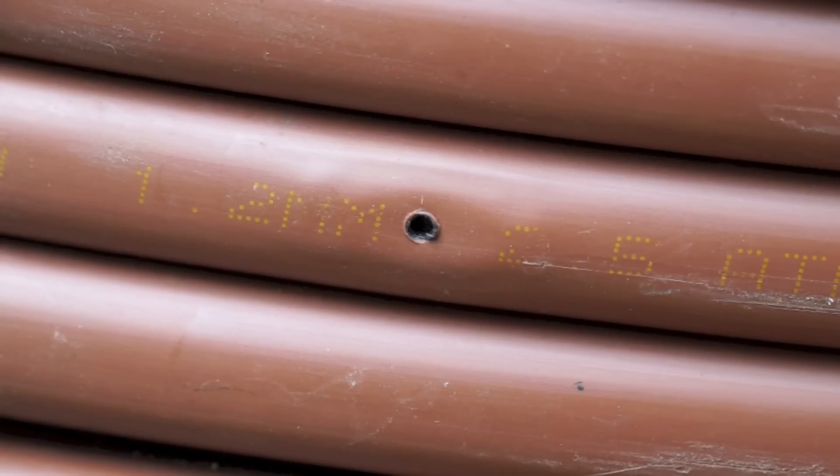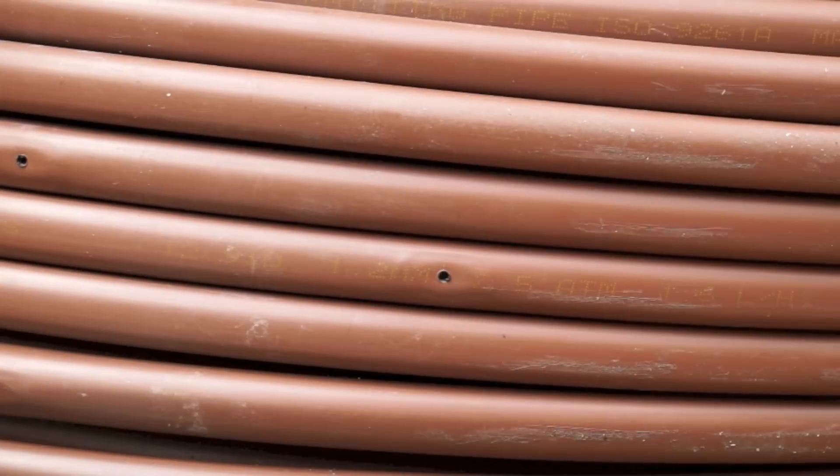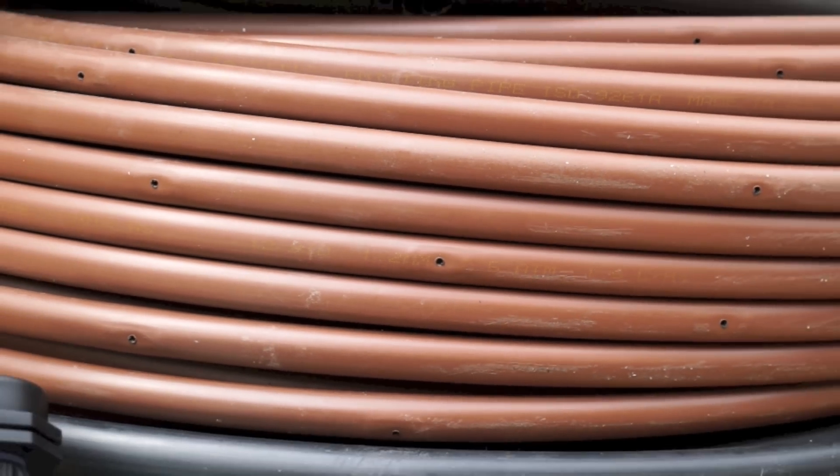Now your drip line — look at the label on the line. That'll tell you the volume of water it puts out and the spacing of the drippers. This one is 1.6 litres an hour per dripper and the drippers are every 30 centimetres. That means every metre of this drip line will put out around 5.3 litres of water an hour. So my tap can comfortably supply water to over 200 metres of this drip line, meaning one zone can't be any bigger than 200 metres in its actual pipe run. Don't worry, this is the only hard part.